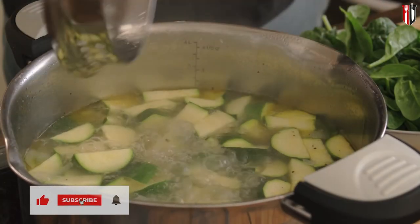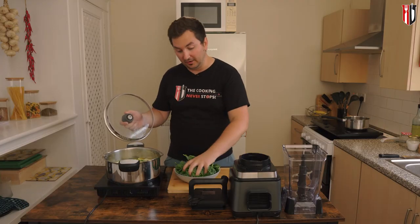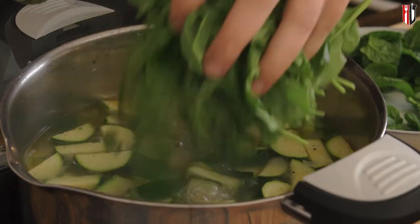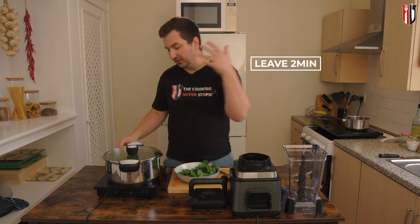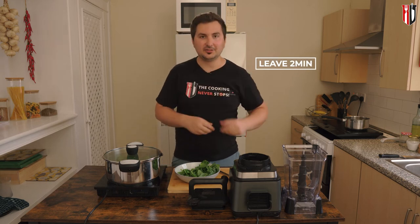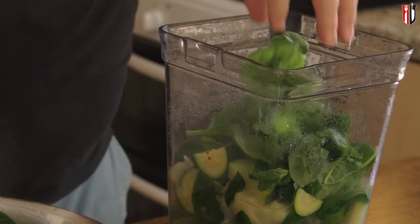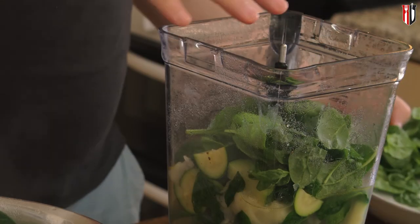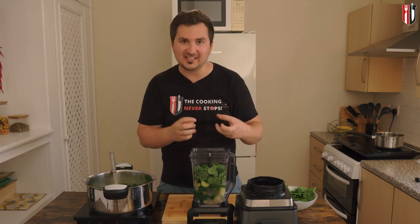I gave my courgettes about five minutes in the end because I had some chunkier ones. Now add half of the spinach, then turn off the heat. Before blending, add a handful of fresh spinach — the reason for this is to keep the color of the soup nice and green.